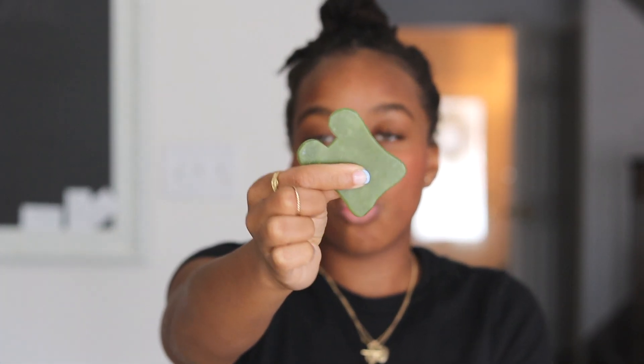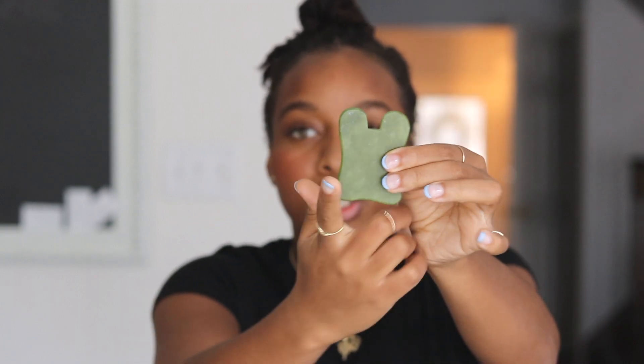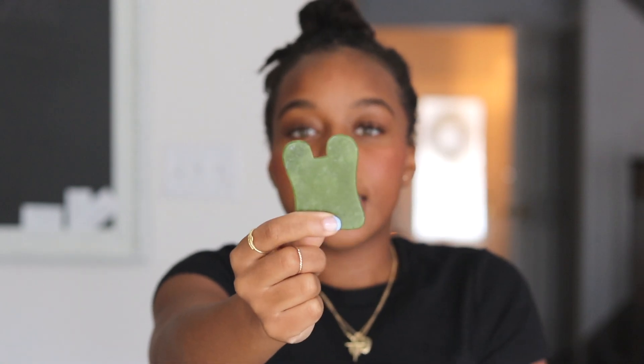Essentially what gua sha is, is a technique used with a jade stone. Here I have this jade stone which has contours — there's a little hump and different contours everywhere. There are many different forms and shapes of jade stones used during this technique. Today we're going to be using it along the face, doing a gua sha facial. This is going to allow the buildup of lymph fluid in your face to drain down into your body and help with inflammation.